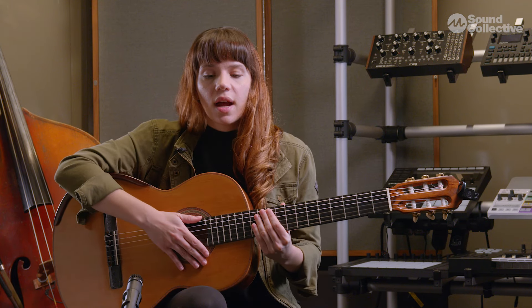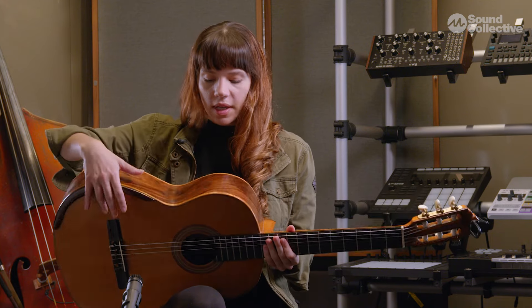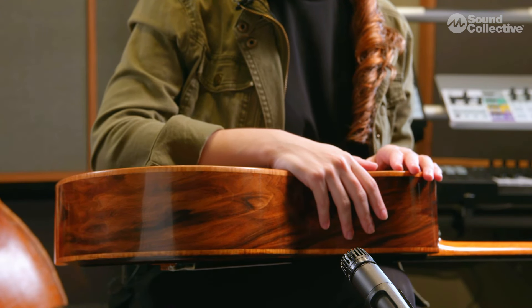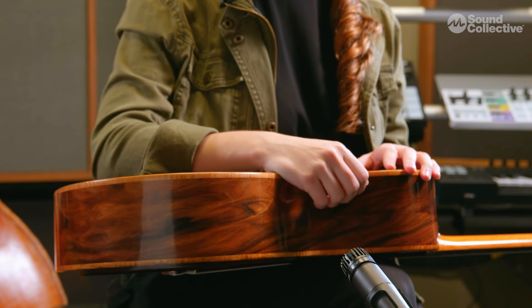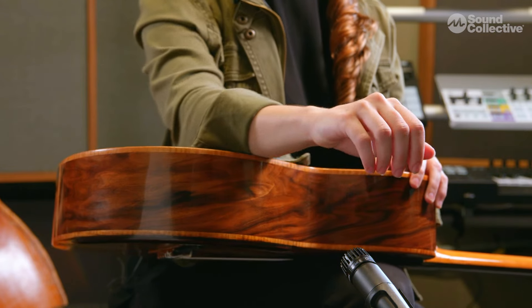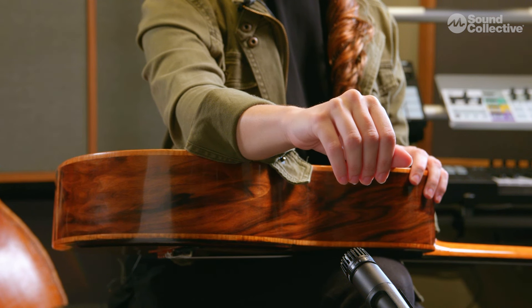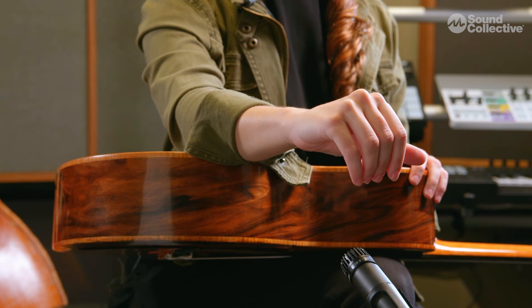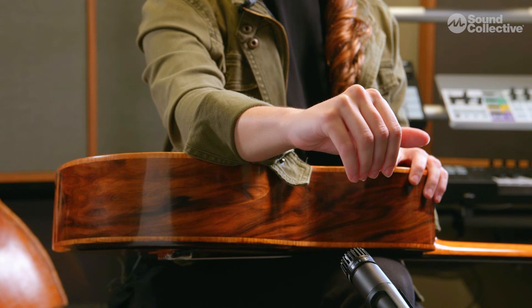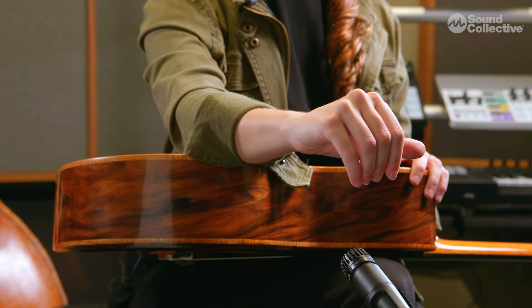Now I want to demonstrate how we're going to use our right hand in fingerstyle technique, and I'm going to demonstrate this away from the guitar. I want to focus on how our right hand should move so that we understand it well. I'm going to curve my fingers, then take my thumb and move it back and forth towards my fingers like this. This motion is linear — I'm not making any circles. I'm also not bending the tip of my thumb; I'm just keeping it straight.